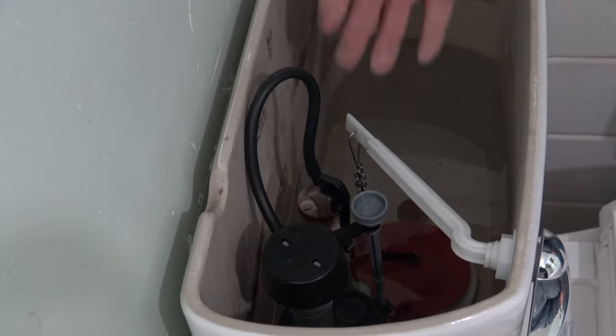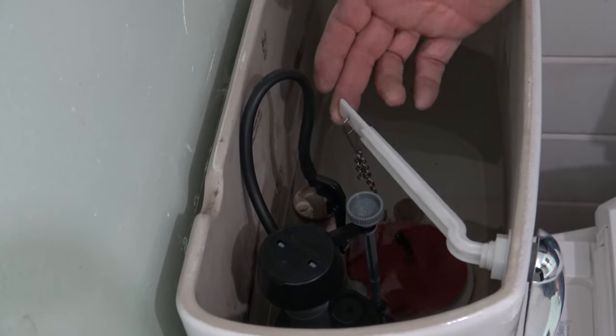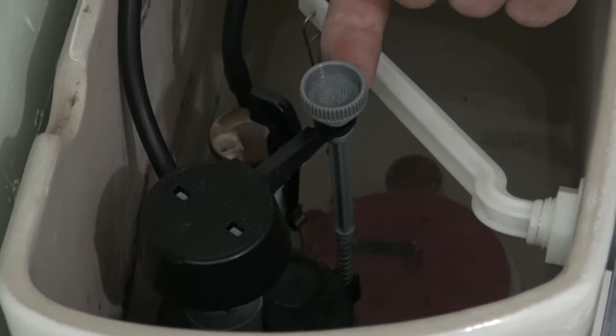We have a toilet that's running and I can't shut the valve off. I have water either leaking through the flapper or it's leaking on the floor. So we're going to lift up the fill valve arm and it shuts the water off.